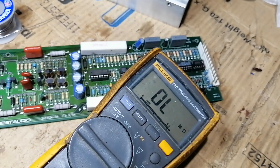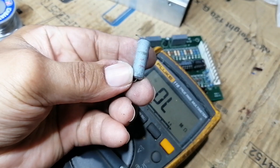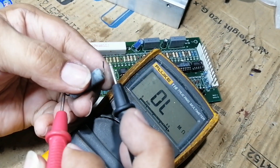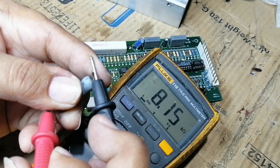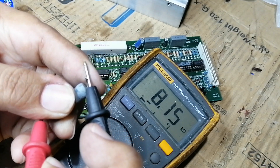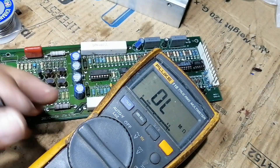Now let's replace the resistor — 8.4 kilo ohms — but I do not have the exact value. Let's try this 8.16 kilo ohms; it is larger, but it's still good to use. Just a little difference.